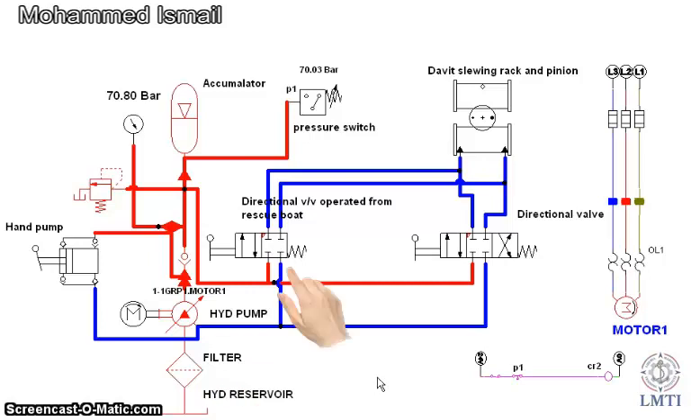Directional Control Valve operated from Rescue Boat. Directional Control Valve operated from Hydraulic Power Pack. Davit Slewing Gear Rack and Pinion. Electric Motor. Pressure Switch. Pressure Gauge.